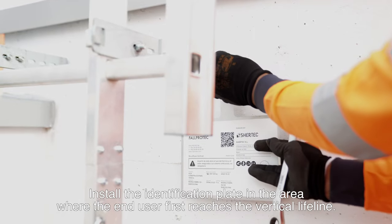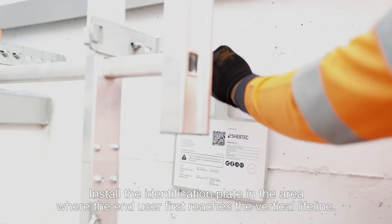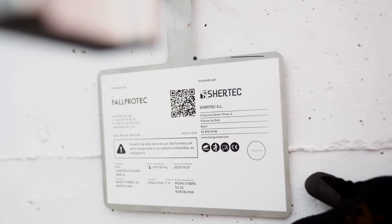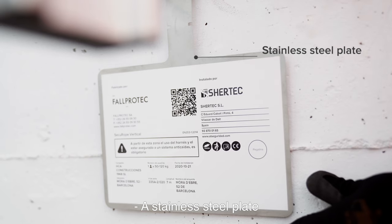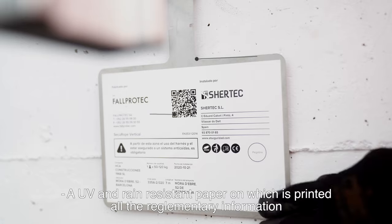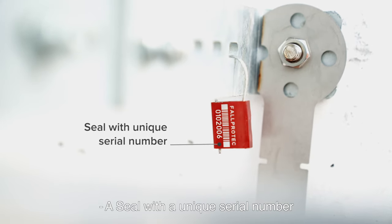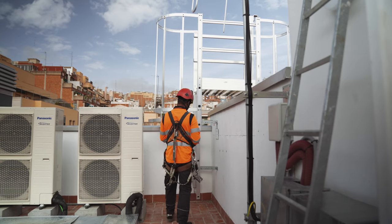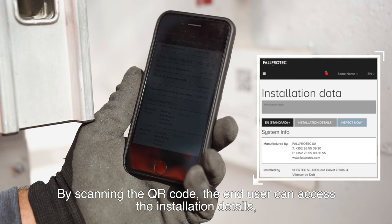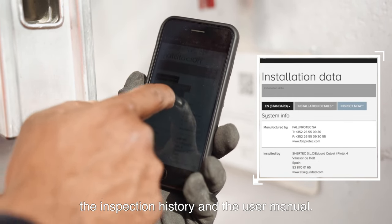Install the identification plate in the area where the end user first reaches the vertical lifeline. The identification plate is composed of a stainless steel plate, a UV and rain-resistant paper on which is printed all the regulatory information, and a seal with a unique serial number. By scanning the QR code, the end user can access the installation details, the inspection history and the user manual.